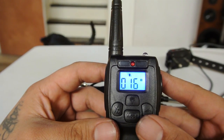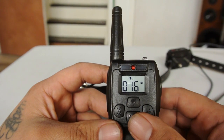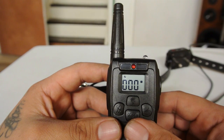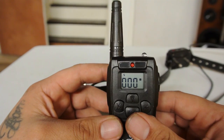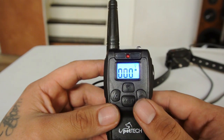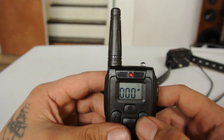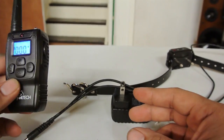There's an icon that looks like a speaker for the beep function, a vibration icon like on your phone for the vibrate function, and a lightning bolt for the shock function. The shock function I do not use at all.